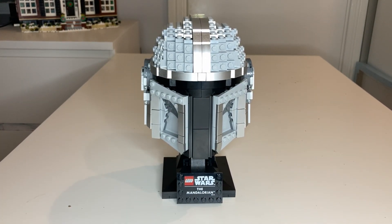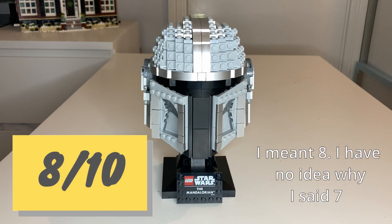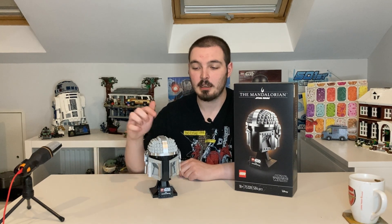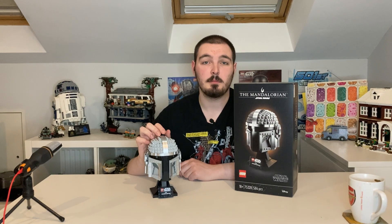It's going to look really great with the rest of the collection, really nice next to Boba Fett. Really fun build guys - for 60 quid I think it's a pretty fair price. If you want a little set for your desk, absolutely go for it. I'm going to give this a seven out of ten guys, I really do like this set. Let me know what you think about this set in the comments below. I still have the Luke Skywalker helmet and the Dark Trooper to do, so let me know which one you want me to build first. Thank you so much for tuning in and for all the support on the Lego reviews - stay safe out there!